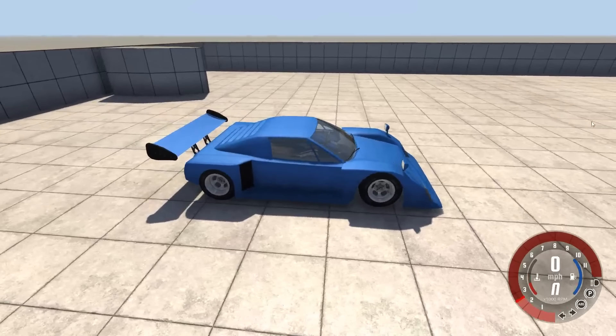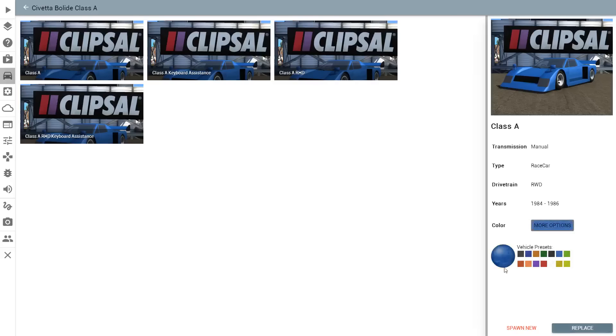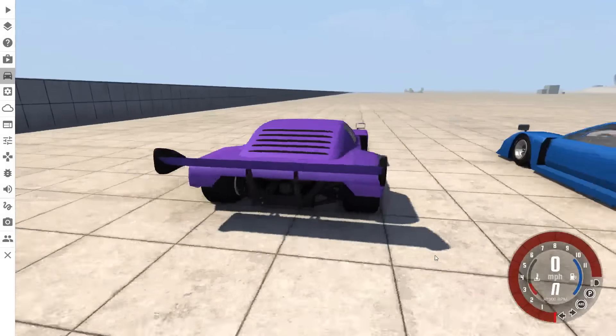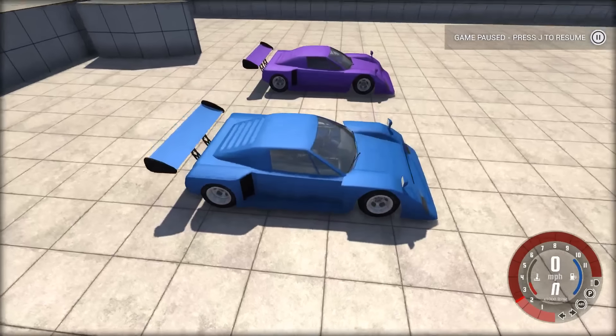We can do one more crash here, but most of them are looking pretty similar. We'll try crashing into it using the rear of the car — so like that. It's a little different, but once again same theme: body panels fall off, driver stays safe.